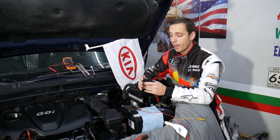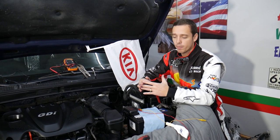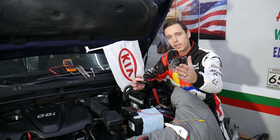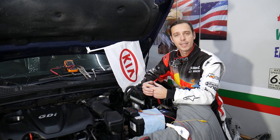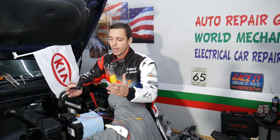Let me introduce you quickly to the channel. Every single car we get at the garage, we try to make at least two to three hundred free repair videos. Why do we do that? Simply because our mission in the shop is to save you as much money as we can. All we need in return - please subscribe to the channel and like the video, that way we can keep providing this free information.